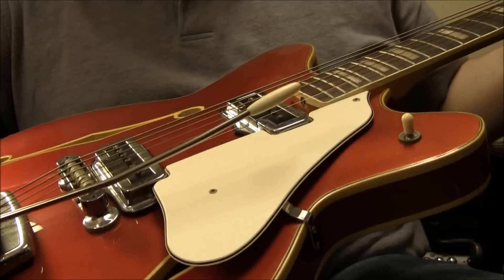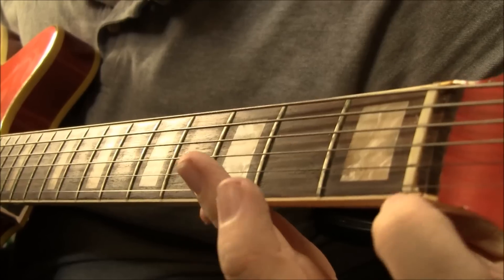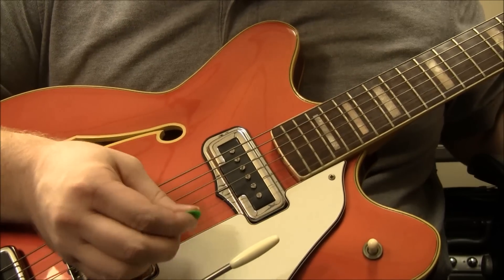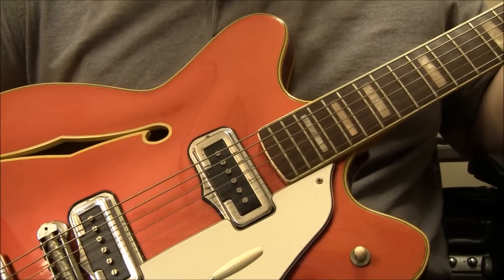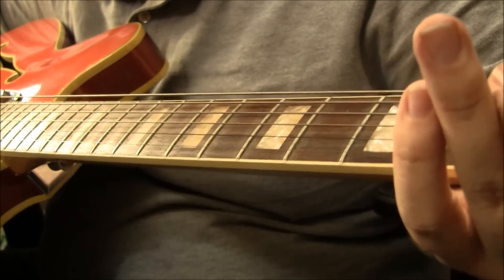Looks good. It does have a couple of issues. One thing I'll point out right off is that the nut, trying to hold that E string — I'll just play it — it kind of knocks it out and gives it a little buzz. So if you do get it, you probably want to take it to a luthier, and maybe have the nut recut or go to a lighter gauge.